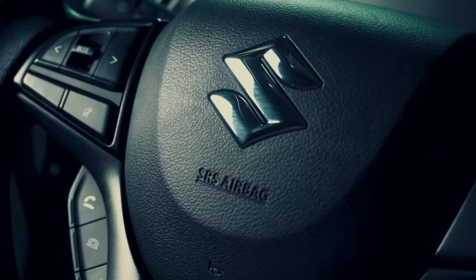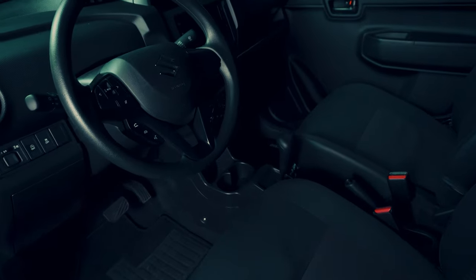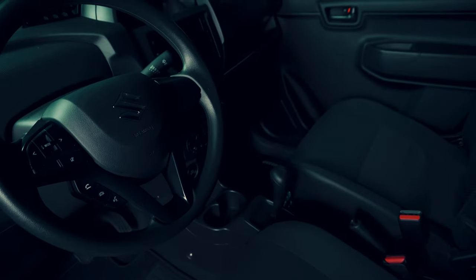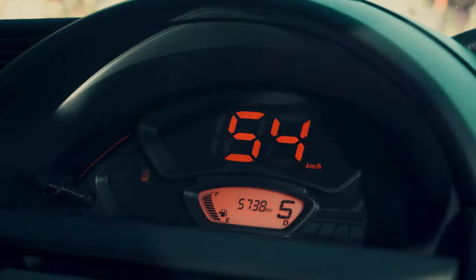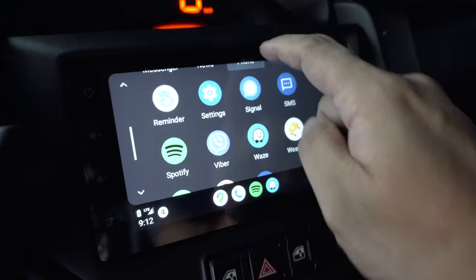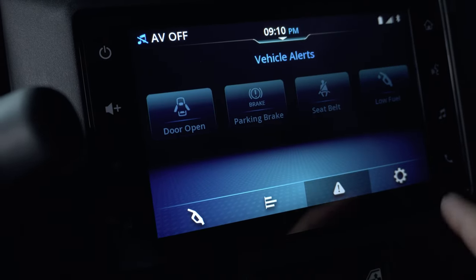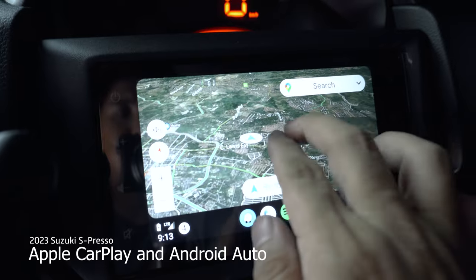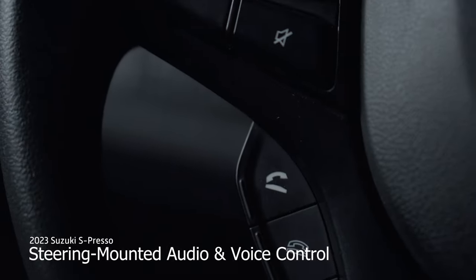Stepping inside the Espresso, you'll be greeted with a surprisingly spacious cabin. With cloth seats that are fairly comfortable, and a quirky dashboard design that adds a touch of personality. It houses a unique instrument cluster with a digital speedometer. The Espresso boasts an upgraded 7-inch infotainment system, complete with seamless support for both Apple CarPlay and Android Auto, as well as convenient steering wheel audio controls. And the sound system is not bad at all.